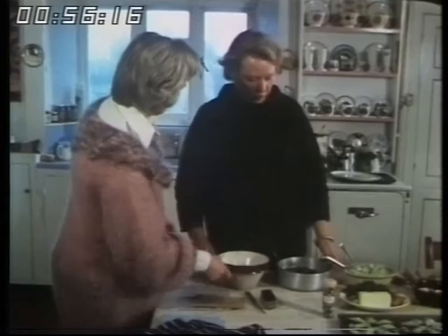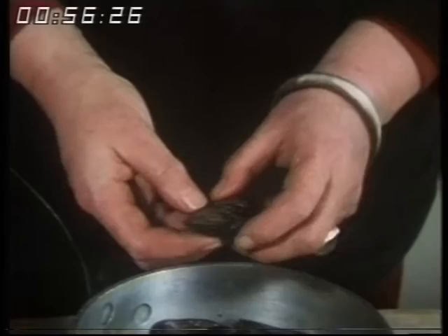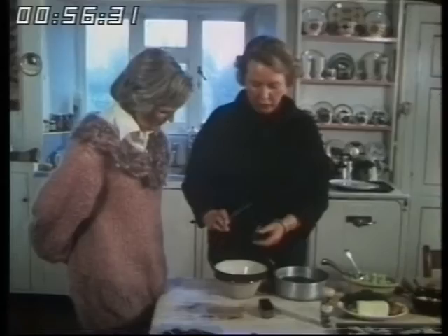And this is a really perfect mussel — lovely size, nicely closed. But occasionally you get one that's obstinately open. If it stays open when you do that, then it's dead, and you don't use that one.